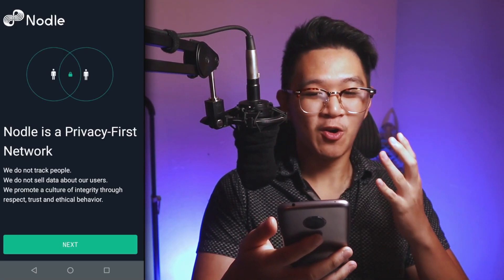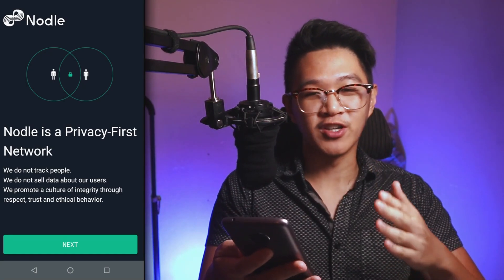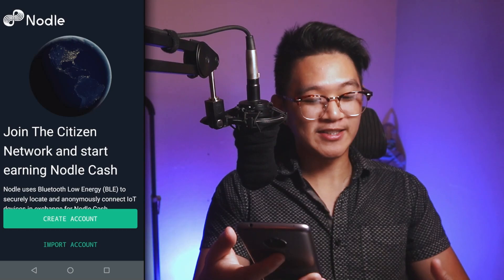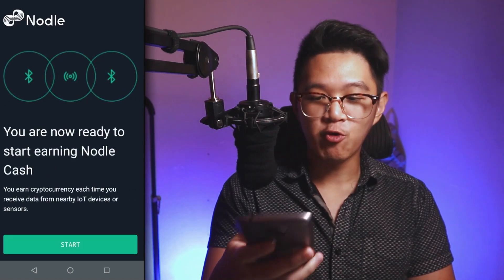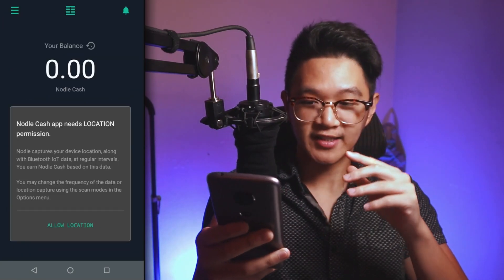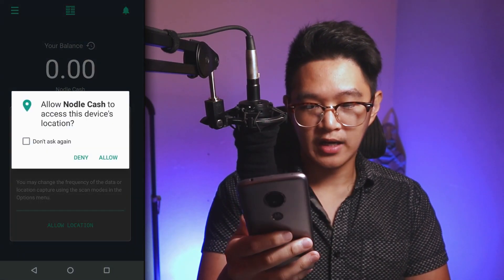It's going to tell you a little bit about what Nodal believes in — they don't track you or sell your data. This isn't like the Facebook app; we're just helping Nodal connect to the internet. Click continue. If you're starting fresh, create an account. If you had multiple phones and wanted to mine on all of them, you'd click import account instead. Since we're starting fresh, create an account and you're ready to start earning Nodal Cash. Click start. Nodal Cash needs location permission, so click allow location, then allow. You'll also want to turn on Bluetooth — enable Bluetooth. Bluetooth is the most important one because we absolutely need it to talk to these IoT devices.